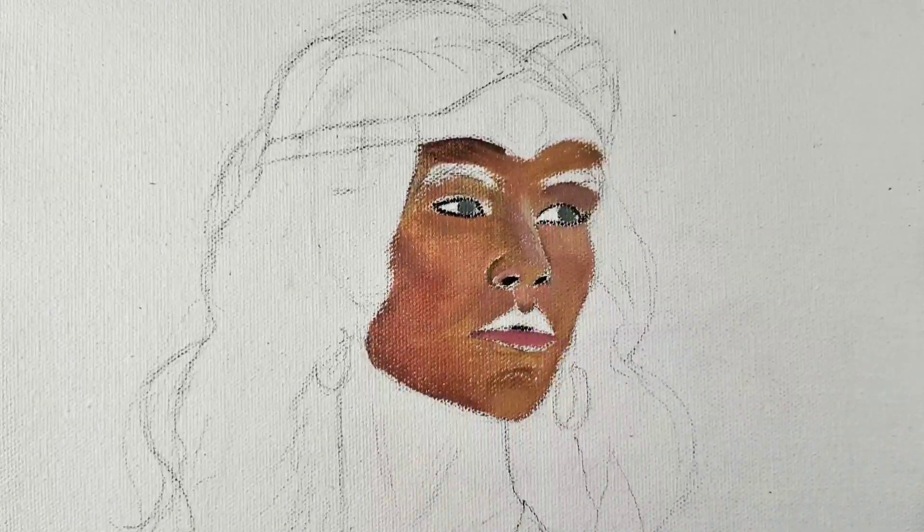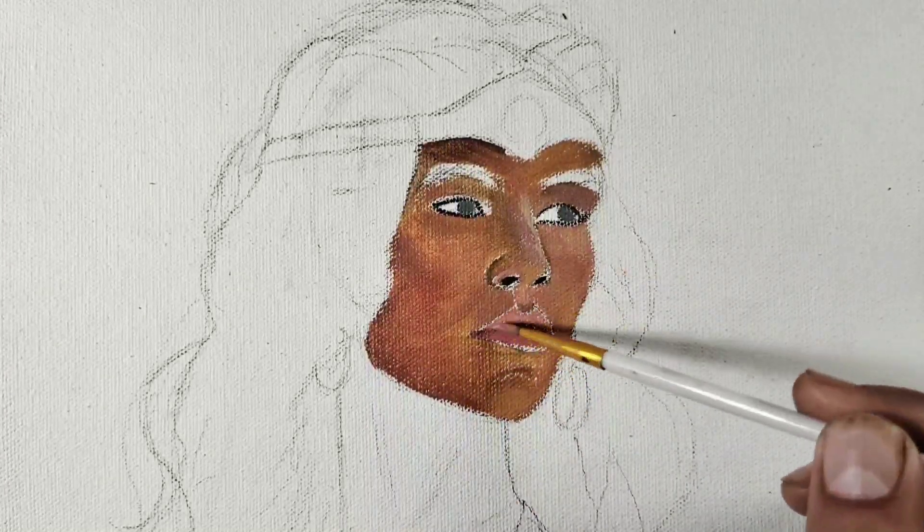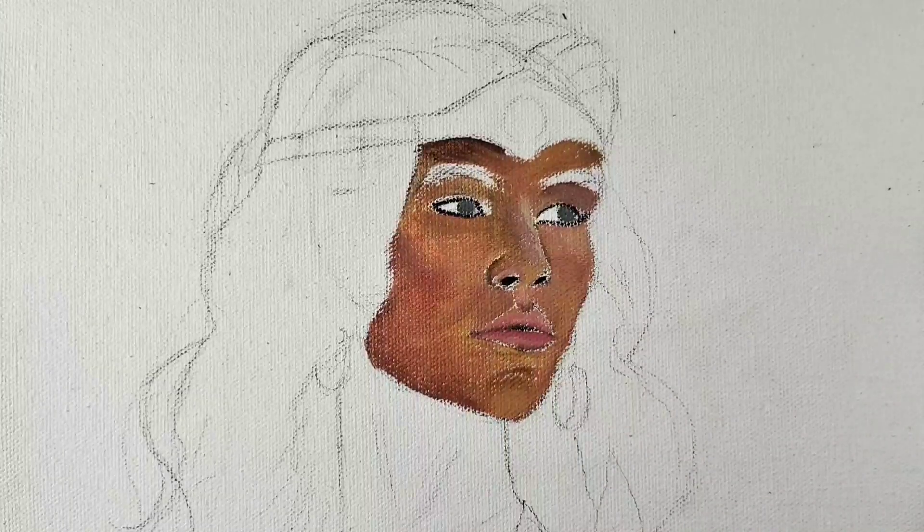All right guys, the second most important part is the lips, which reveal the physical expression. First of all, I will color it magenta with a little bit of yellow, and then apply dark color.